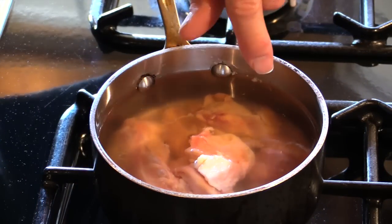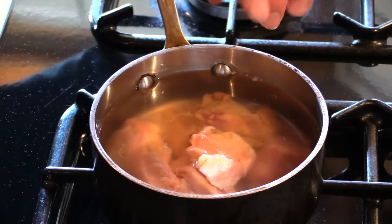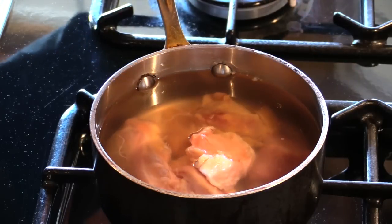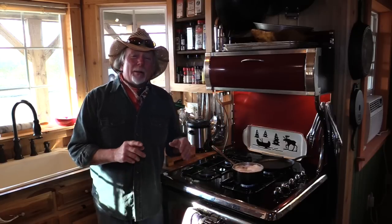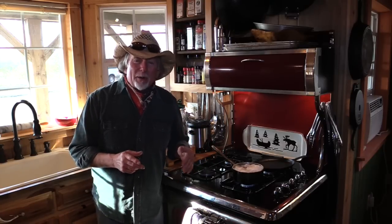Now I took our giblets and our neck that was packaged up with that chicken and put them in this little pot of water here. I'm just gonna bring it to a boil and simmer to make our stock, and we'll use this stock for steaming up our rice and sautéing up our baby bok choy.